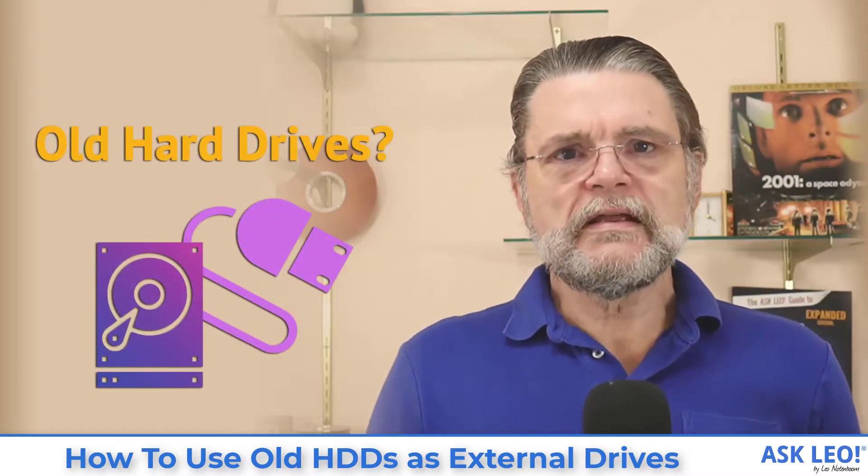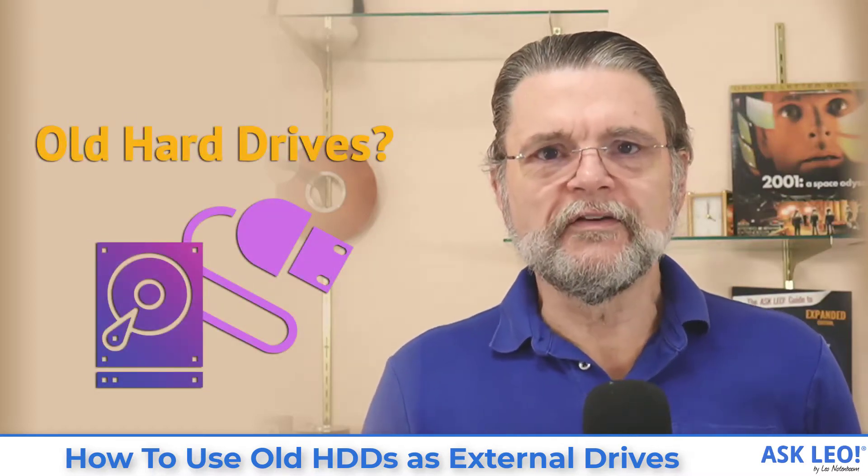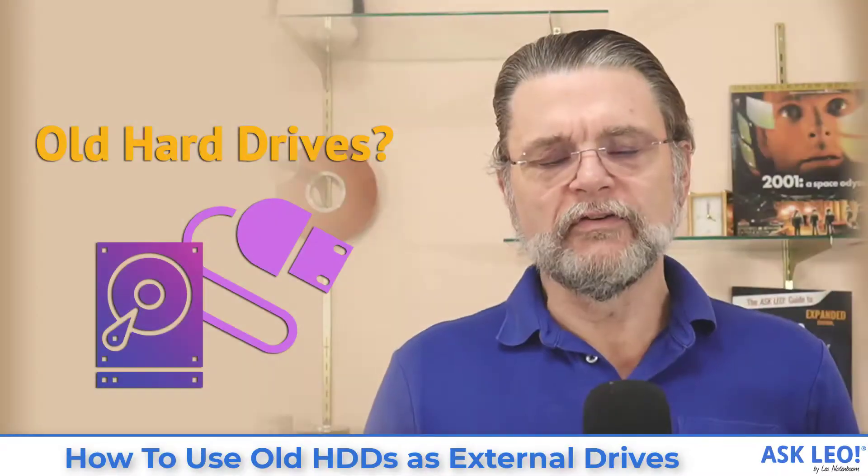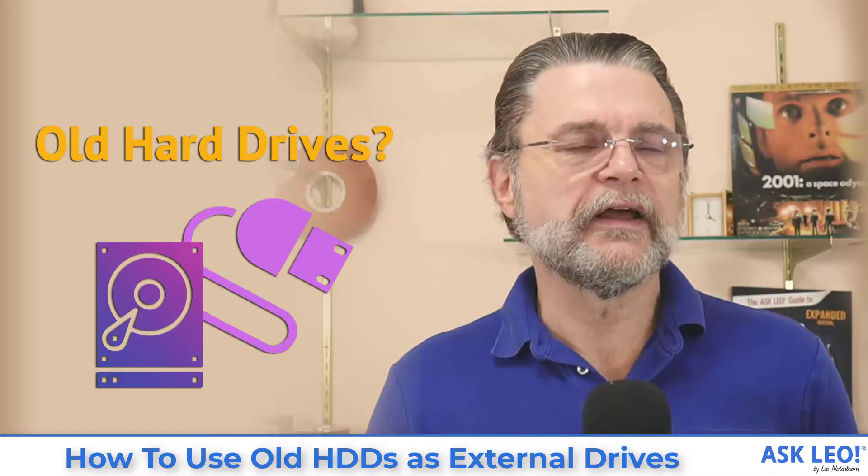How to use old HDDs as external drives. Hi everyone, Leo Notenboom here for Askleo.com.